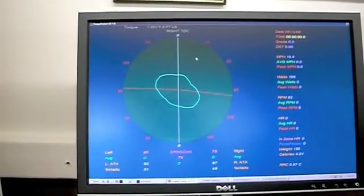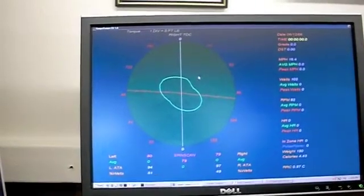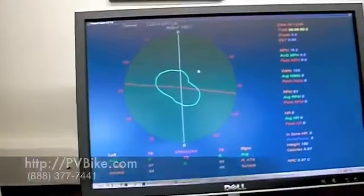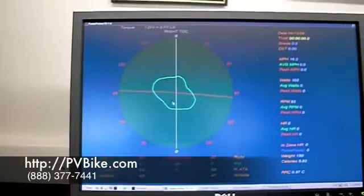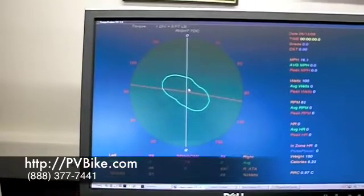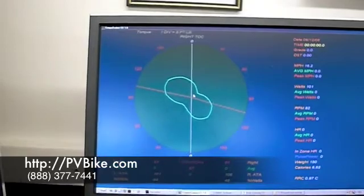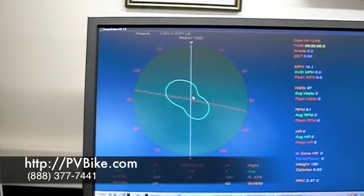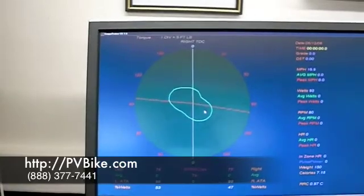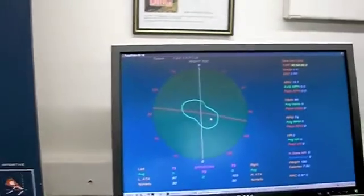The rounder this circle is, the smoother and more effective your pedal stroke is. The way we use this spin scan is to see if our fitting has actually made your pedal stroke more efficient. So we take a look at it before we start making any changes on the bike, then we'll do some spot checks in between, and then when we think we have your fit really dialed in, we'll take another look at the spin scan and see where we've ended up.